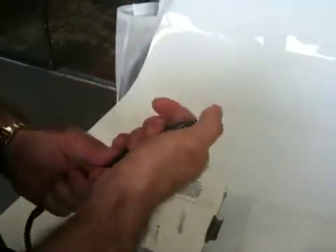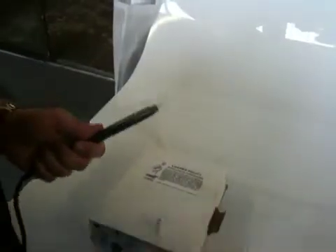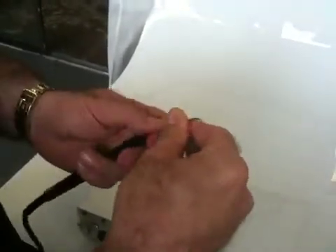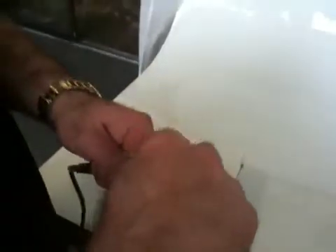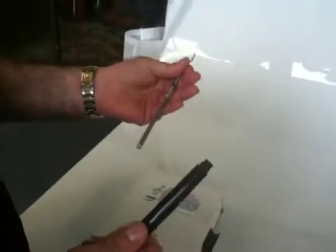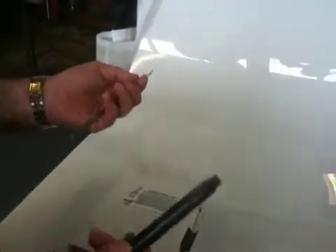Now, it should come out pretty easily, but sometimes water makes it have suction. You can use the tip in this case — screw the tip back in and then use the tip as leverage to pull out the insert. That is the proper way to remove and insert the insert in the Sonus handpiece.